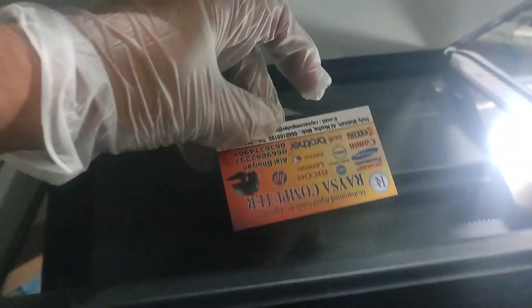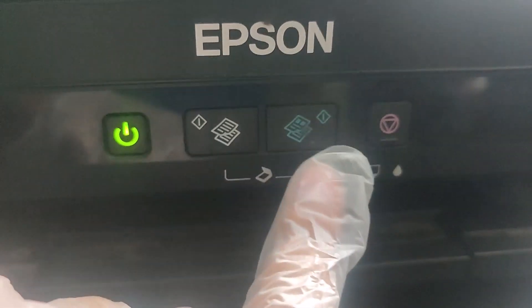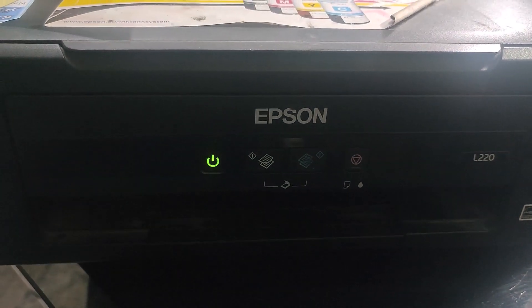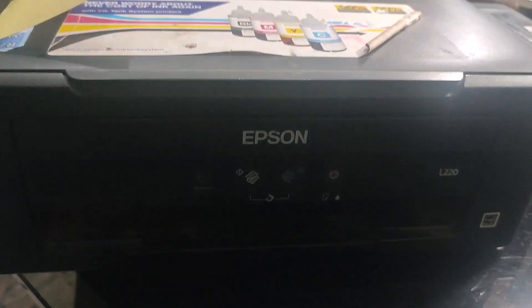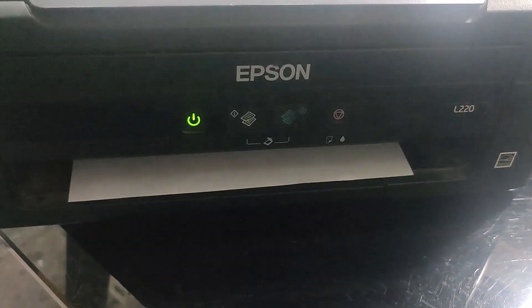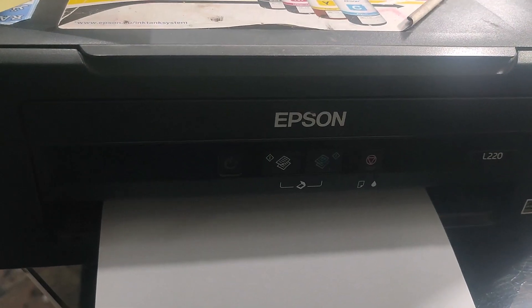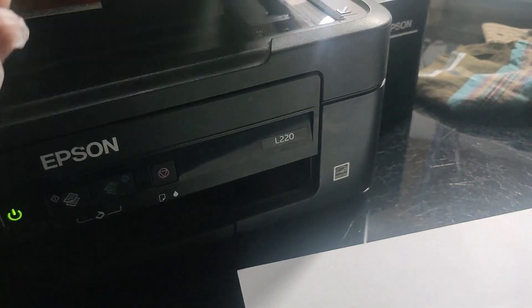Hi friends, today in this video I will show you how to head clean your Epson printer L220. In this video I show you the print head — this is sometimes not working. One way to do this: open the printer and clean it this way. I think this is better quality. Please subscribe to my channel and like, comment, and share.